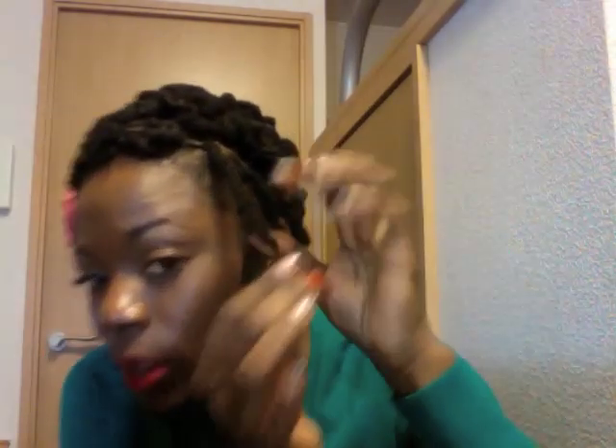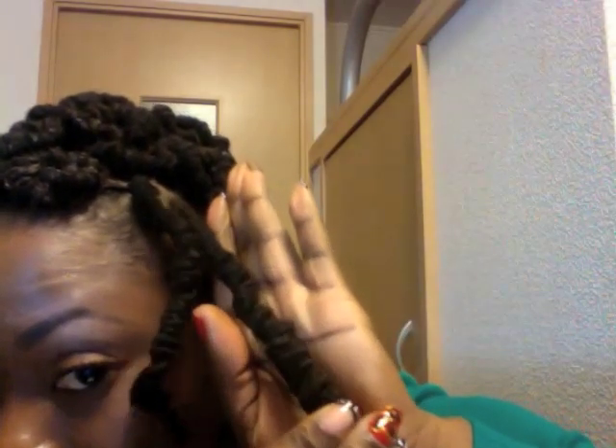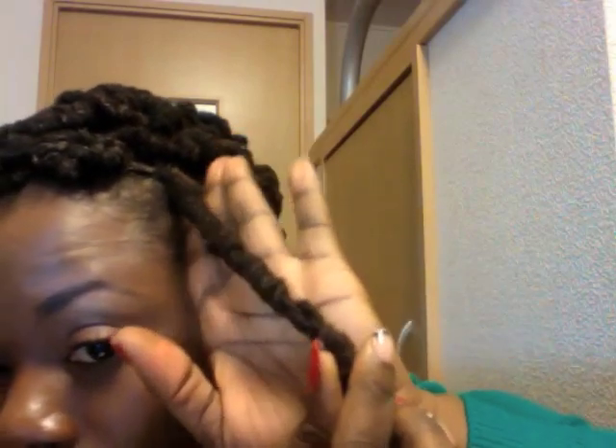Welcome back. I just took three of my wraps down, so I will go ahead and give you a close-up to show you what the wraps look like. This is basically the wrap that I have — I'm not sure if you are able to see it very well, but this is the wrap.